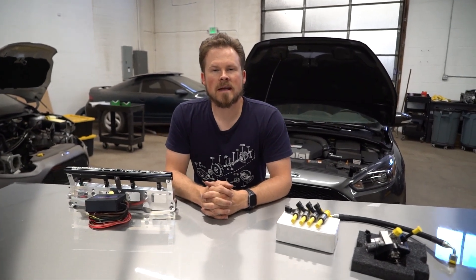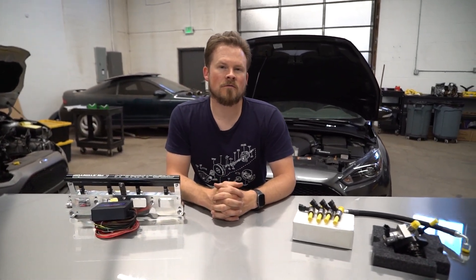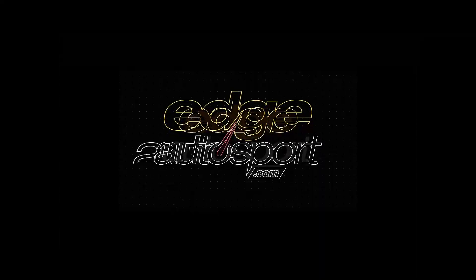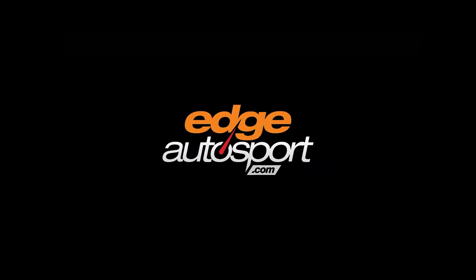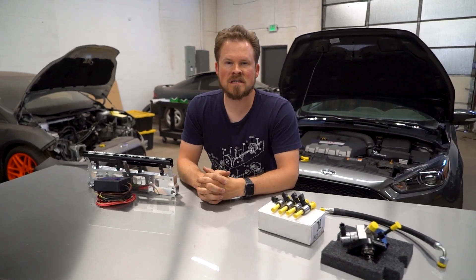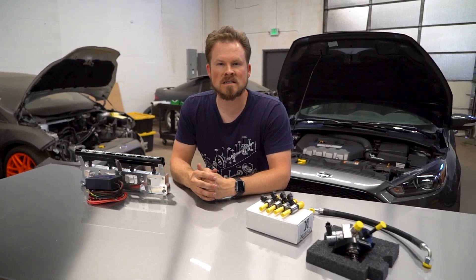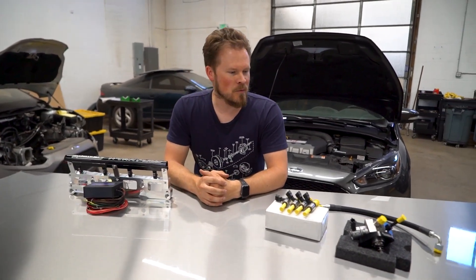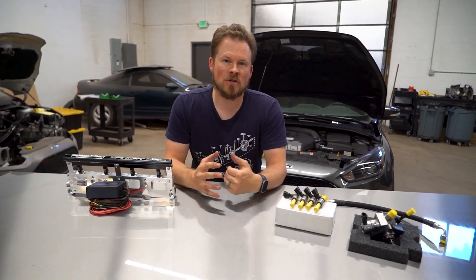What's up guys, I'm Allen with Edge Autosport and today I want to talk about upgrading the fuel system on your Focus ST. So you've been driving around in your 360 to 370 horsepower big turbo Focus ST for a little while now and you're asking yourself, how can I get a little bit more fuel? Well today I'm going to show you how to do that.